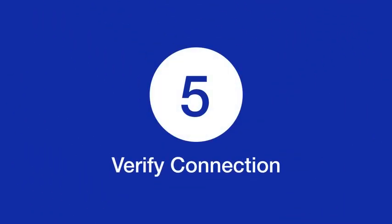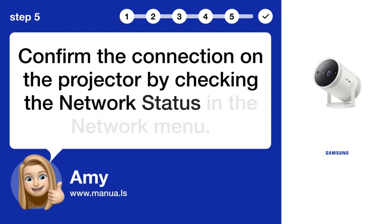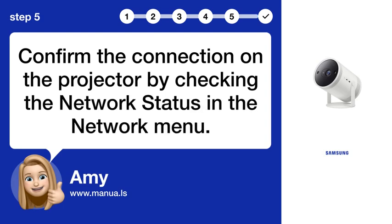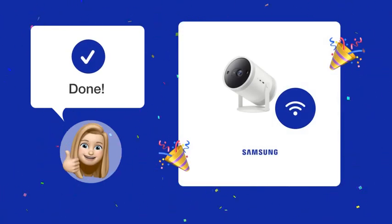Step 5: Verify connection. Confirm the connection on the projector by checking the network status in the network menu. Now you should be able to use your Samsung the Freestyle with your iPhone's hotspot.